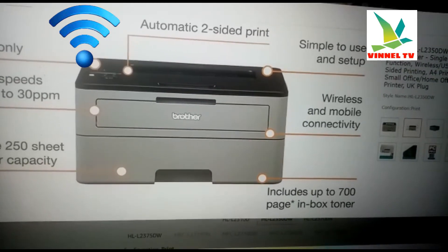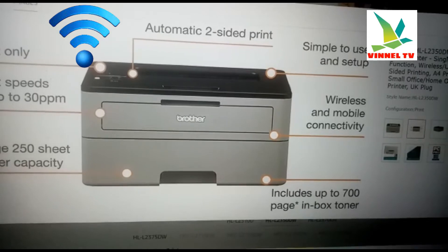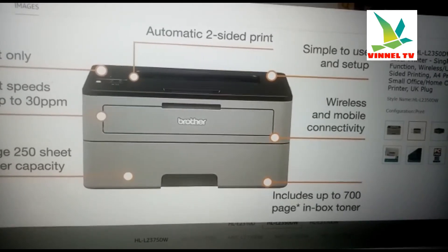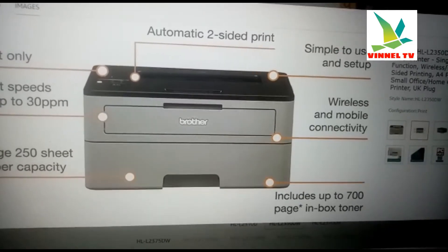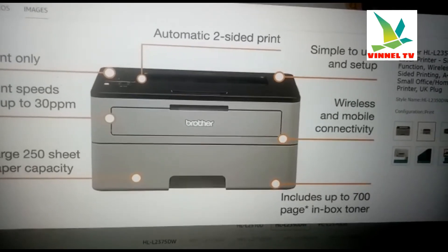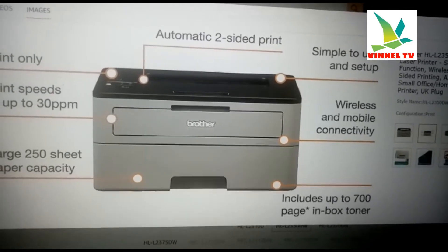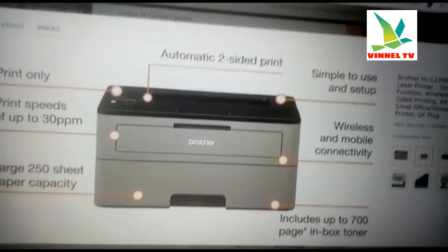If you check my previous video, you'll see how we connected this printer using a laptop. Once you connect the printer with the laptop, it's easy to also connect it to your mobile device. To connect to a mobile device, you need to go to the Google Play Store and download Brother Connect.